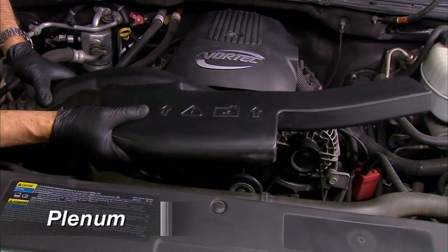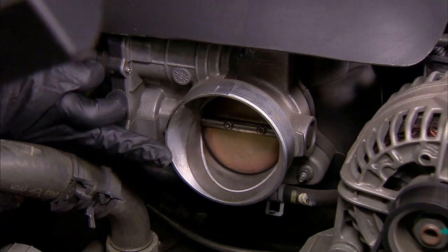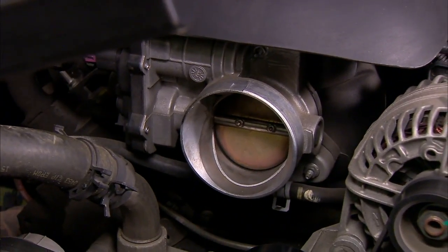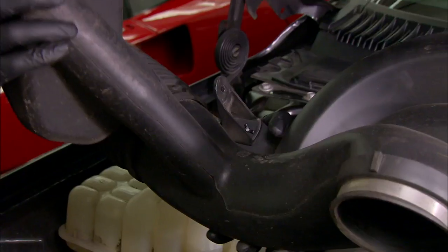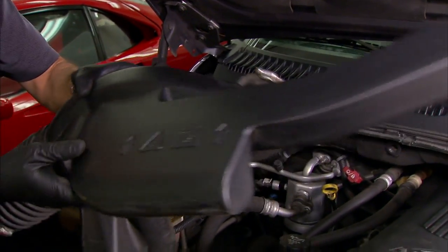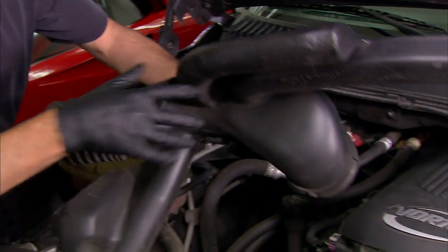The last big piece we need to get rid of is this big ductwork — this plastic plenum. I've loosened it up from the throttle body right there. You can look in there and see the big butterfly valve, which is the beginning of the fuel-air mixture chain — we're not going to mess with that. But this is a large, very convoluted thing that has all kinds of warming and cooling chambers in it, which we're going to get rid of.